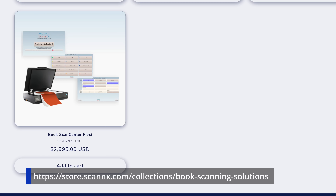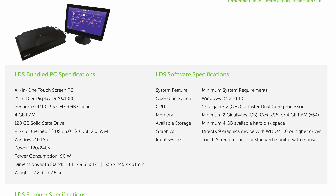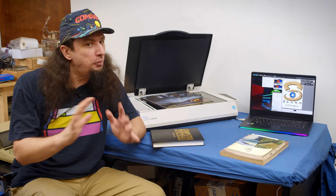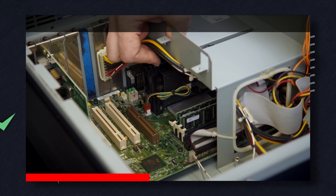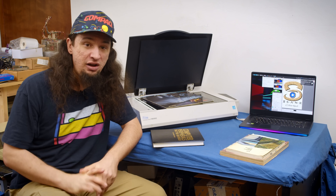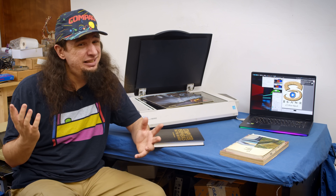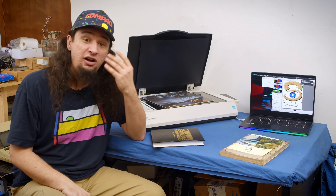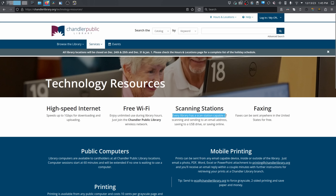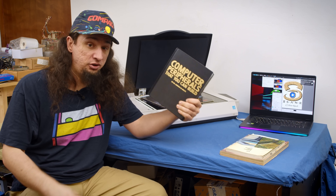Just the scanner with software from ScanX is $3,000. But these companies really want to sell a complete package with a garbage computer running their software. Envisionware is selling systems with an Intel Pentium G4400 from 2015 — to put that in perspective, that would be like buying a Celeron computer from 1998, when this thing first came out. Luckily, my local library turned out to have one — actually they might have four of these, because their site says they have one at every location. That's probably like $20,000 of investment right there.